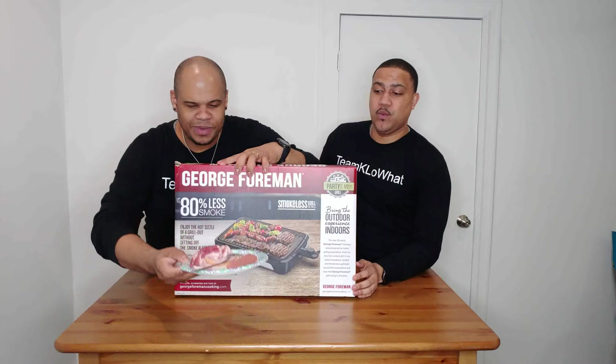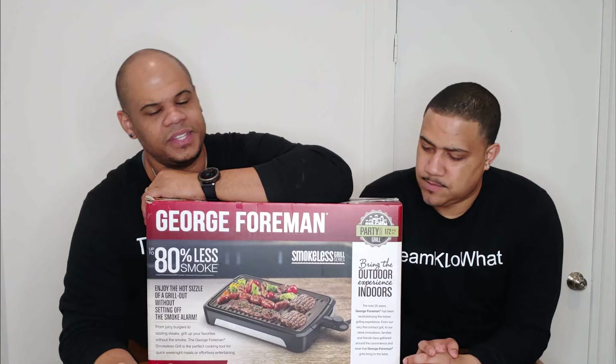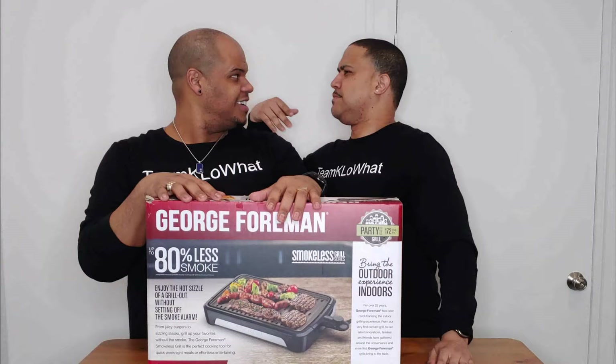Today we're going to be grilling some favorites: I love bacon, and I'm a fanatic of hot dogs, so let's see if George Foreman's going to burn my hot dogs today. The reason we're using bacon is because fat generates smoke, so we really wanted to put this to the test. And right now — there's no smoke around this fat right here!